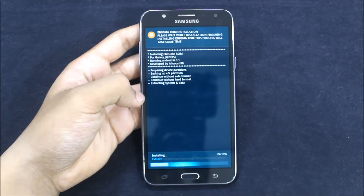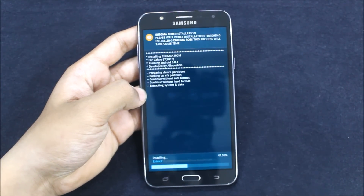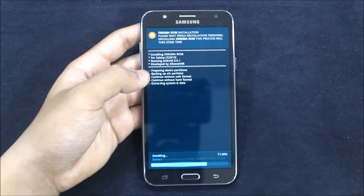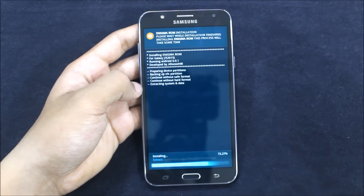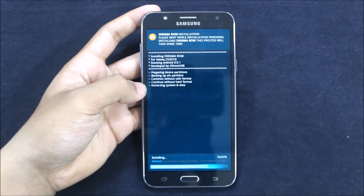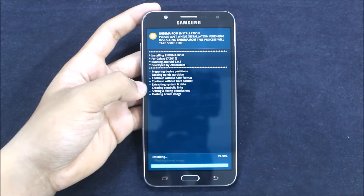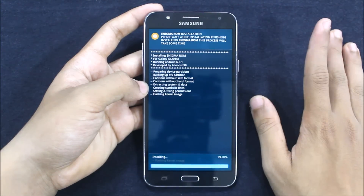This will take some time. Talking about this ROM, the zip file is like 900 MB, nearly 960 MB. It's not a heavy ROM, but this time all the bugs are fixed. Some UI changes are here — not like great changes — but it's totally stable and there are no bugs now. The charging bug has been fixed, so great. Special thanks to the developer Alosh. I will create a new ROM in the future, just wait for it.